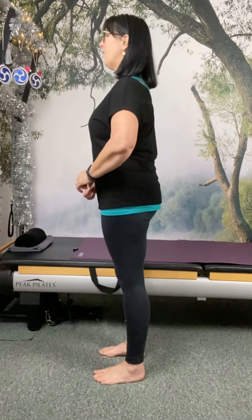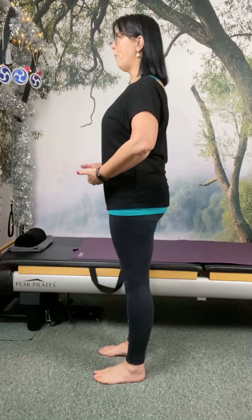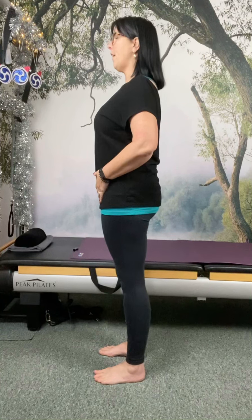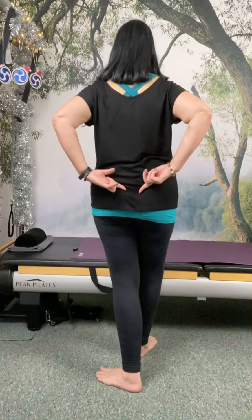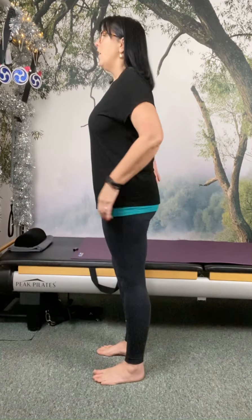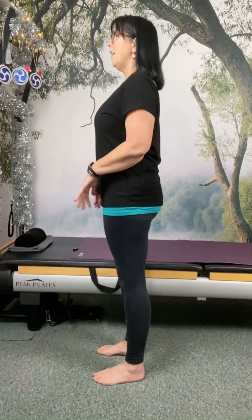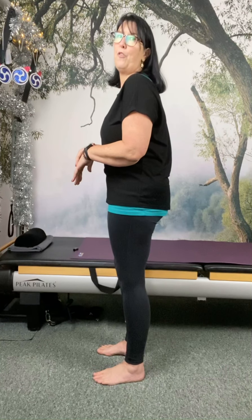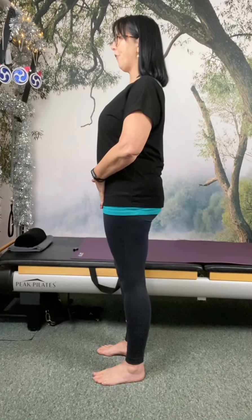Try to create a sense of length and height. We do that by pressing down through the soles of the feet in order to create an almost opposite reaction that lifts us up. We want to feel like we're almost taking strain and weight out of the supporting joints. Now ever so slightly, just drop your sacrum — that little trowel-shaped bone at the base of your spine — which will naturally lift the pubic bone up a touch. We're open through the front of the hips with that slight lift of the pubic bone.